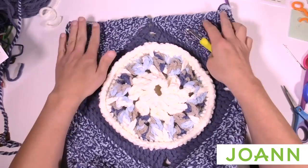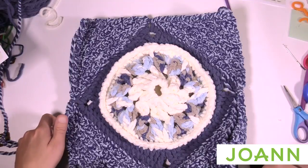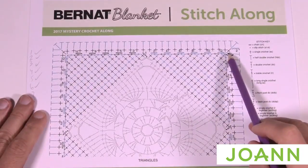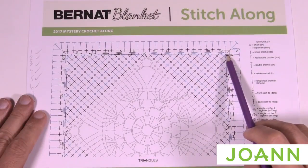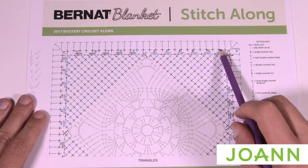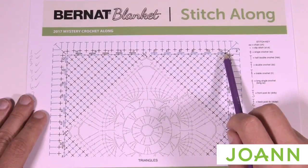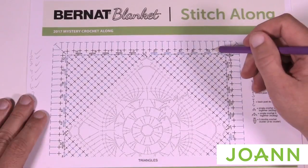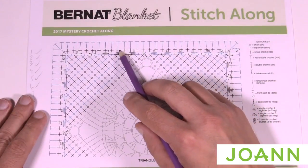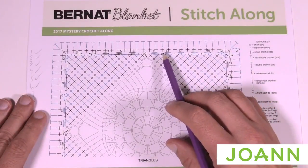Let's begin round number one of the border. Going back to the diagram: start in one corner, chain up one, and place three single crochets in the very corner. This happens in each of the four corners. Along each side of a triangle there will be 12 single crochets evenly spaced — one per row, since there were 12 rows. Keep an eye on your stitch counts and don't add in any extra because you don't know what's beyond today's mystery.